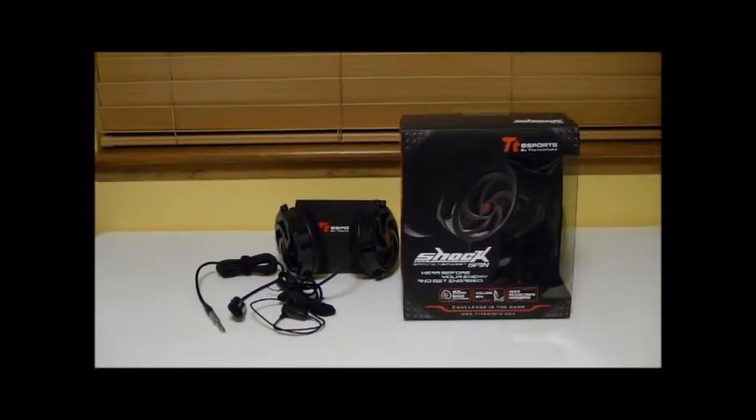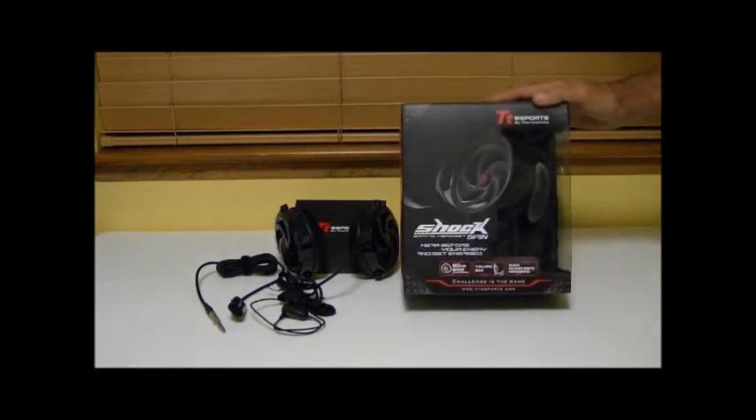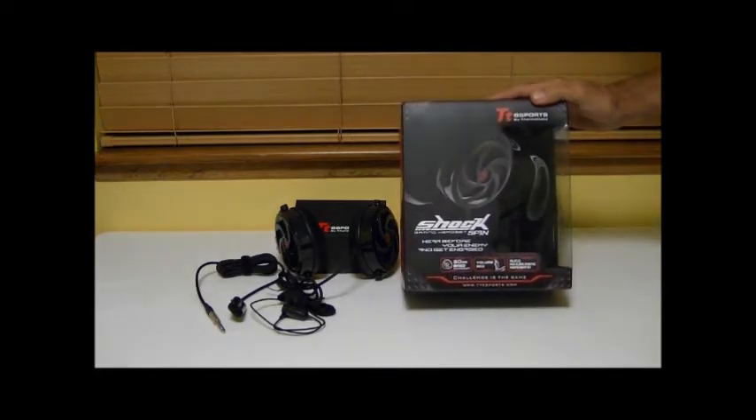Hello everybody, Dino here with OverclockersTech.com, and today we're going to be taking a look at the Thermaltake TT Esports Shock Spin Gaming Headset.